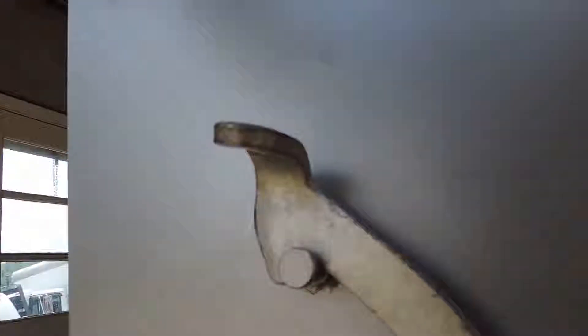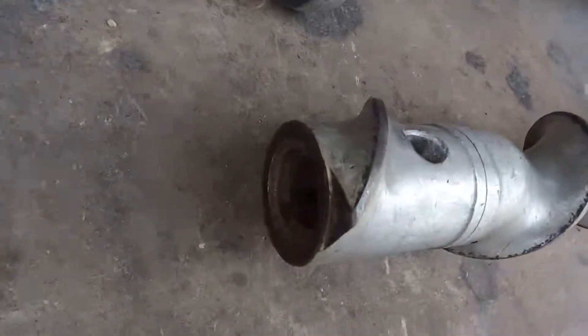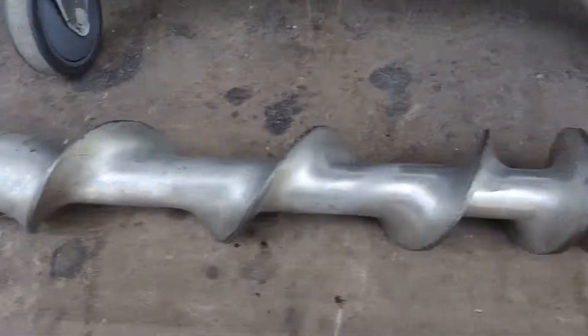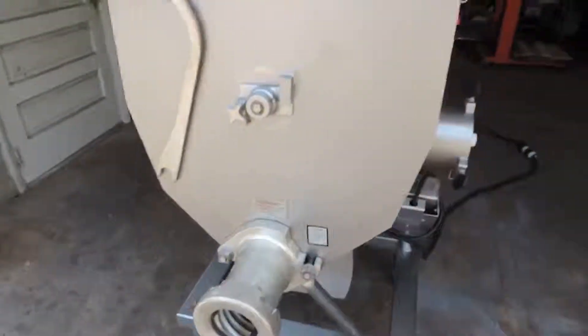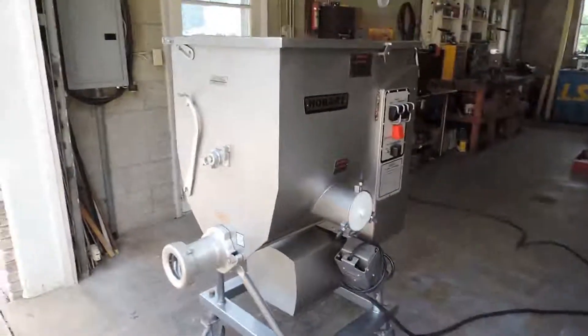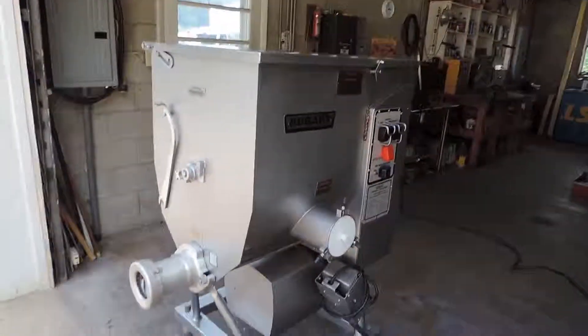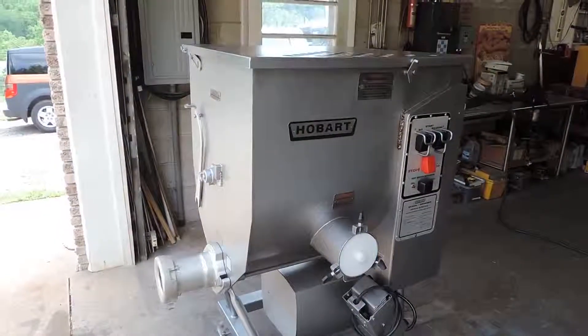We'll go ahead and close this up. There's your auger — it's in good condition. Again, this is a one-owner machine coming from a large chain corporate grocery store. They bought it new, so you're getting it from the original owner to you, as is most of our machines, with a 30-day warranty. These are very expensive machines — about $15,000 new — and we'll be selling this one for a fraction of that cost. And it's in great shape.